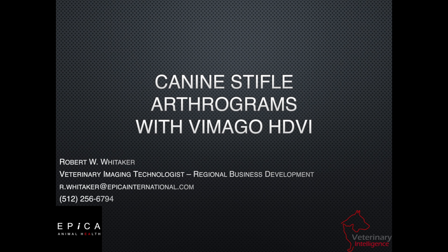I am Robert Whitaker. I'm a veterinary imaging technologist and a regional business development manager for EPICA International, or EPICA Animal Health.